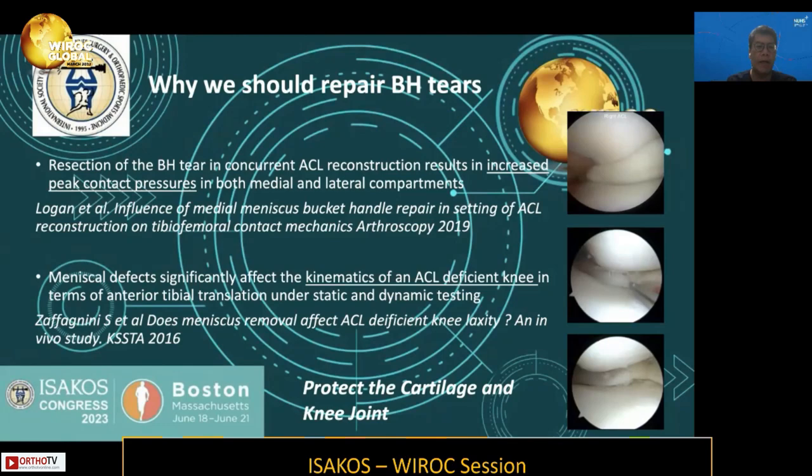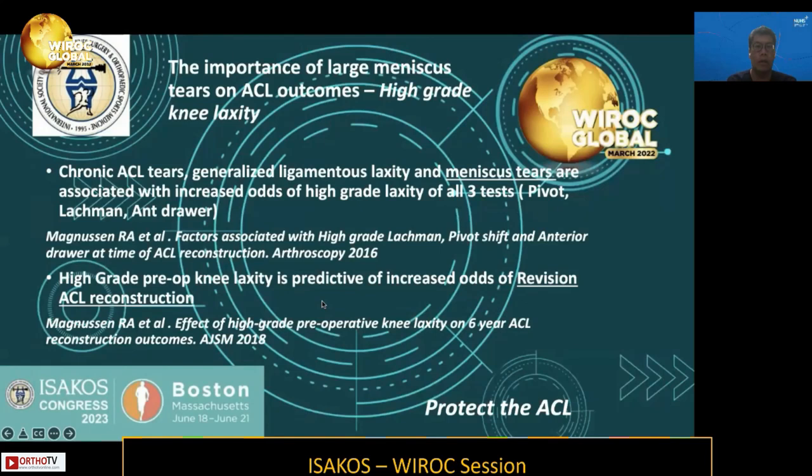So why should we repair bucket-handle tears? We know that resection of bucket-handle tears in concurrent ACL reconstruction leads to increased contact pressures in both the medial and lateral compartments. Meniscal defects can also affect the kinematics of an ACL-deficient knee in terms of translation and rotational stability. So we should repair these tears to protect the cartilage and the knee joint.